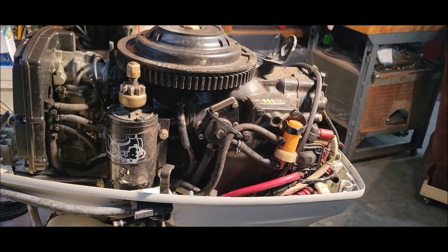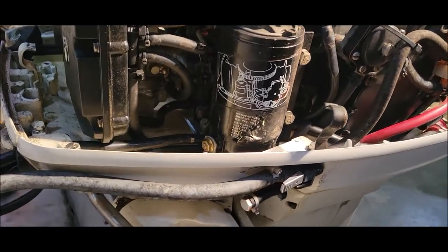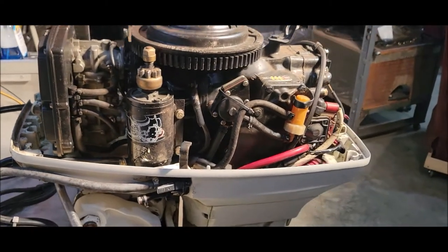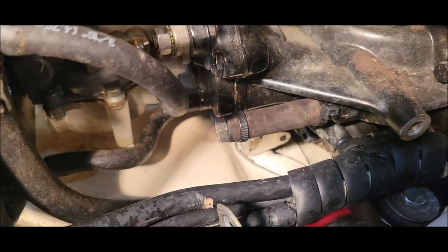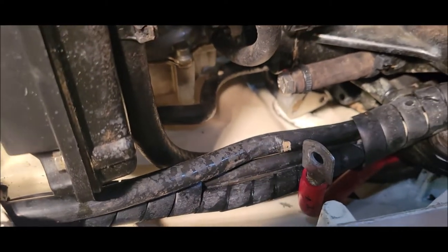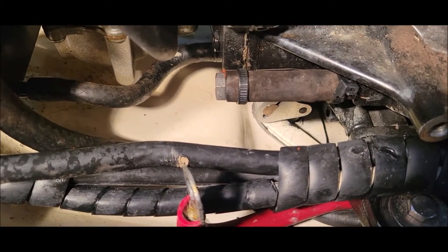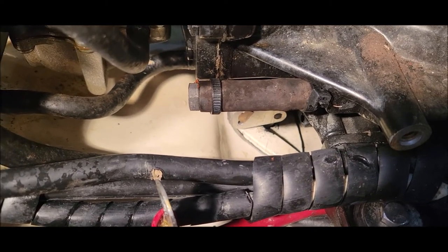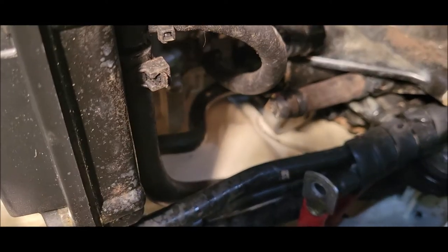I'm debating whether to pull the starter — it might be easier to pull it to open things up a bit. Taking the starter off does open things up a little. This little gizmo here — I put that on when I took off the VRO oil system — I could clean that up, make it a little shorter, or just take it off to make it easier to work in there.